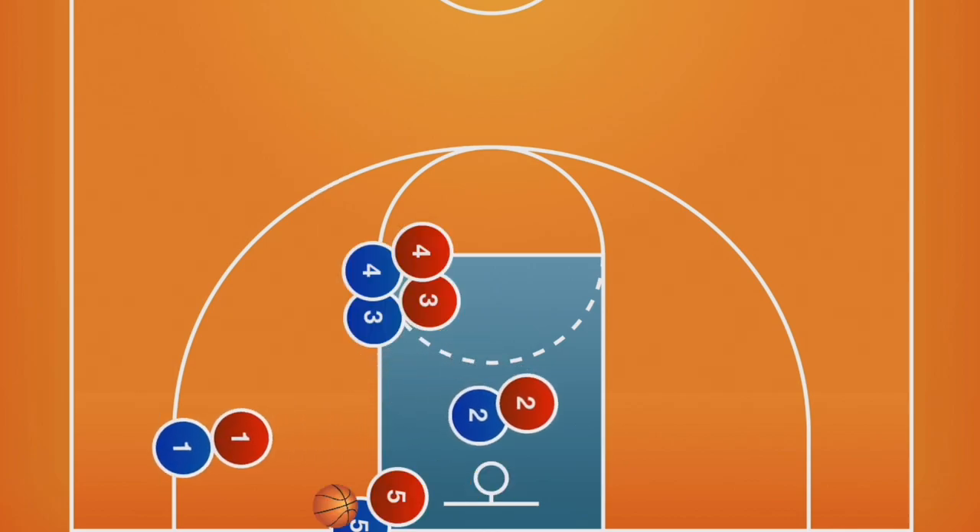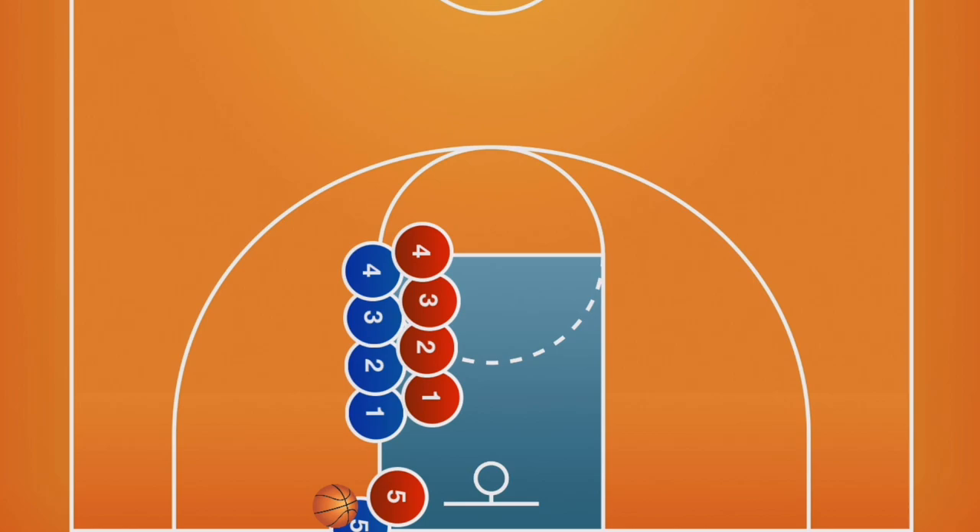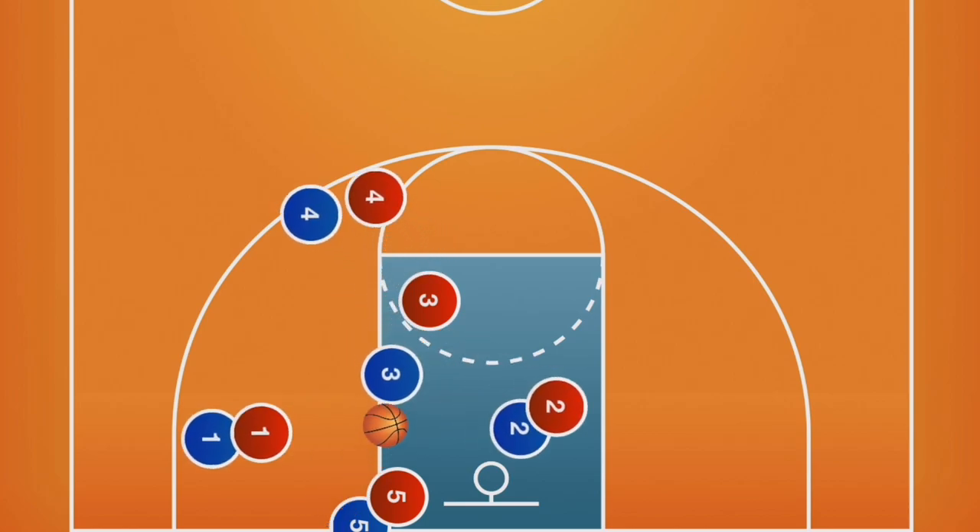It is important for players to stack back to back with each other and not allow the defense to break up the stack. Also, leave enough room for the first two players to pop — don't get too close to the baseline.